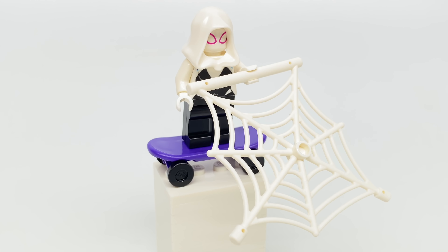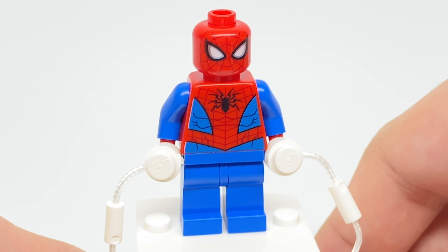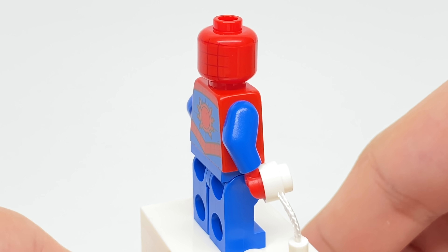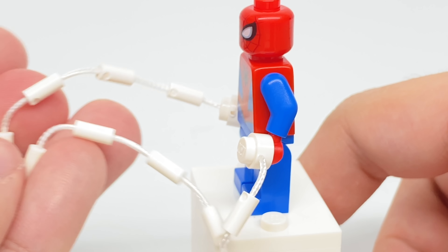The set does include a skateboard and web for Ghost Spider. The Spider-Man minifigure is the one from 2019, but without the dual-molded legs — come on LEGO, why don't you put those in the Junior sets? But this design is still really cool. I like the back printing, and it even includes this little web here, which is a classic LEGO piece.